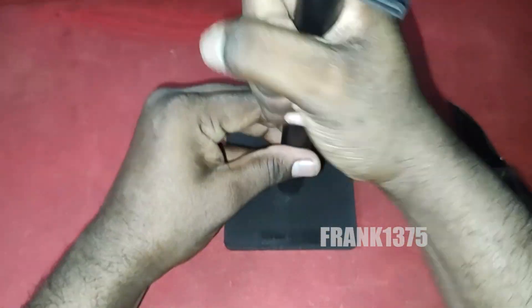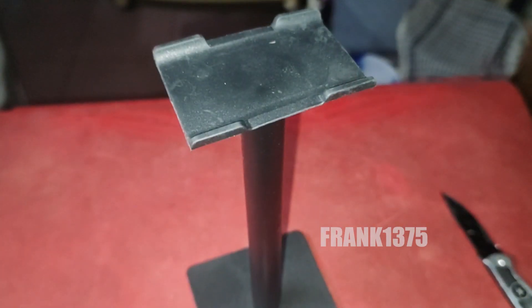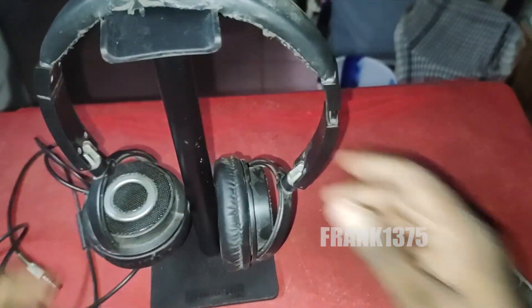So any headphones will be easily held in this table mount headphone stand. Since it comes with a matte black color, when we place the stand on our table it looks really nice — especially for this price. The table mount headphone stand not only looks great but also holds our headphones nicely.